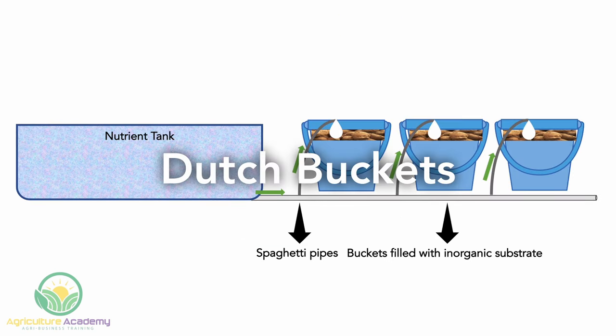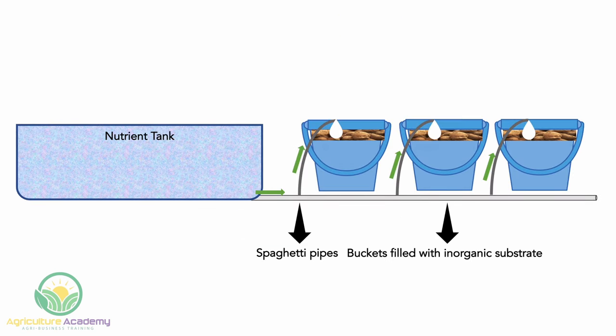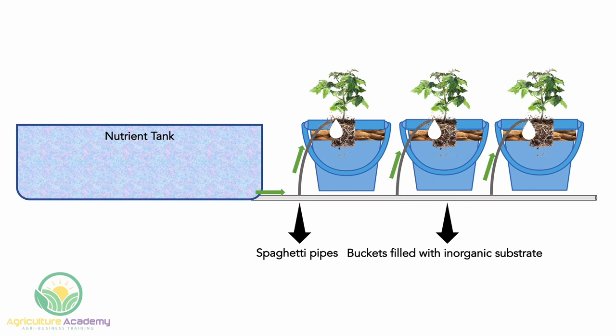Dutch buckets are another great option. In this system, a series of buckets are connected to a supply of nutrient-rich water, pumped through thin plastic spaghetti pipes into the buckets. The buckets are filled with inorganic substrate which supports the plants. Growers suggest pumping the water continuously, providing a gentle, uninterrupted supply to the roots. One bucket typically supports a single plant. Dutch buckets are one of the best options for tall-growing crops like tomatoes, as the leader stem can easily be trellised upwards to make the most of vertical space.